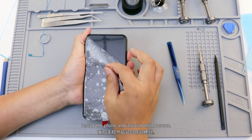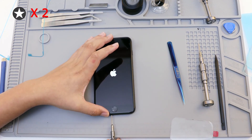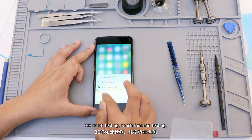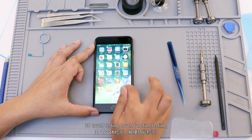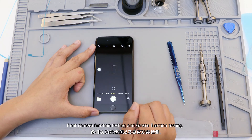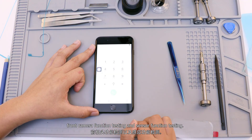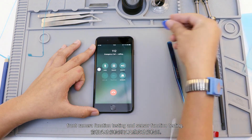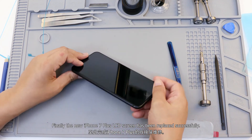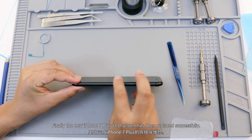Restart the phone and install the bottom screws. Test 3D touch, touch function, front camera function, and sensor function. Finally, the new iPhone 7 Plus LCD screen has been replaced successfully.